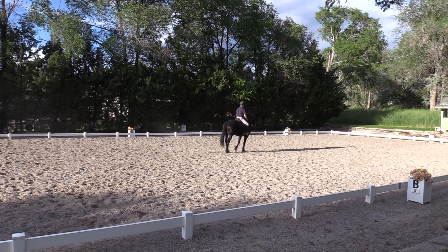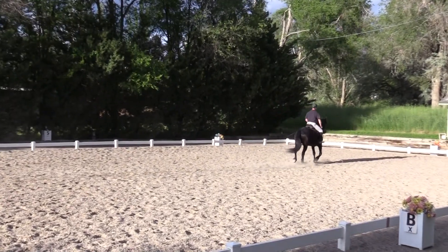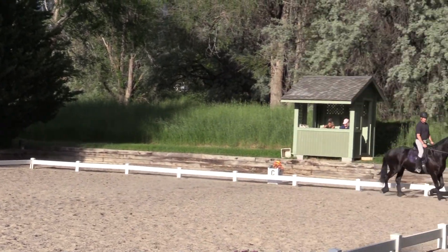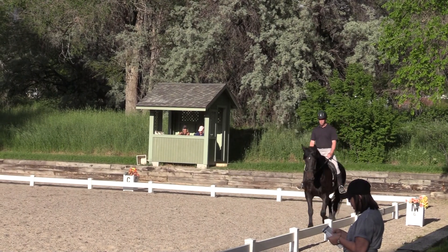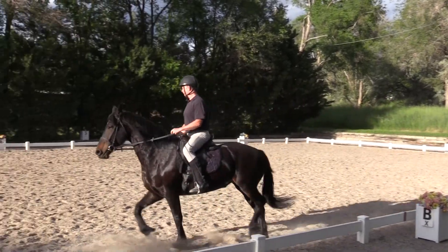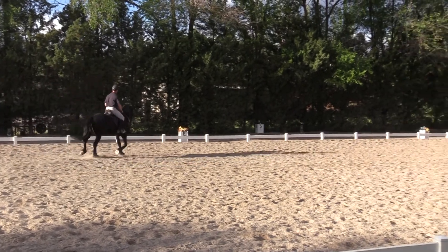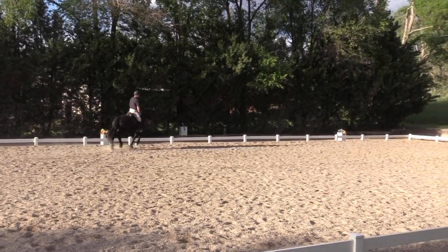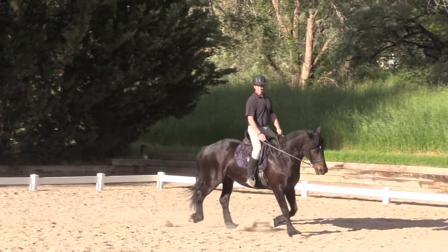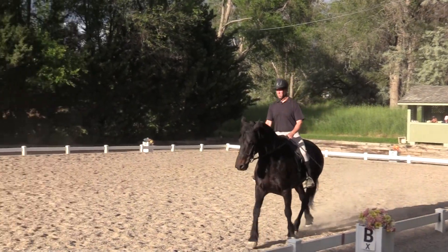C, track right, working trot rising. B, circle right, 20 meters. A, circle right, 20 meters, developing working canter in first quarter of circle, right lead. B, floor A, working trot rising.